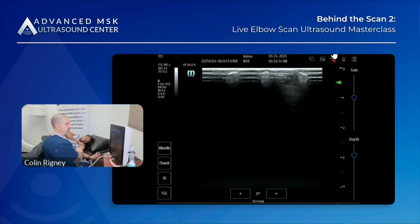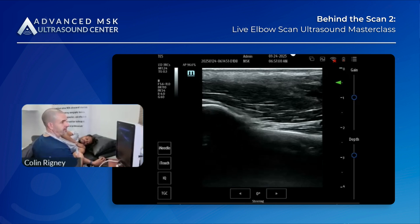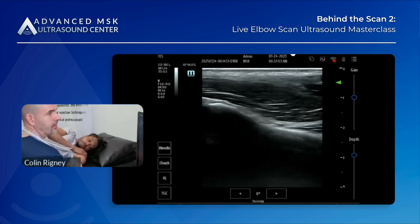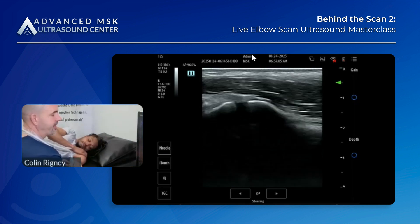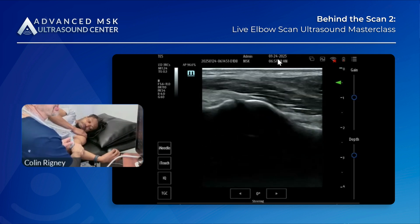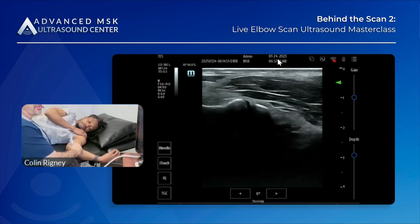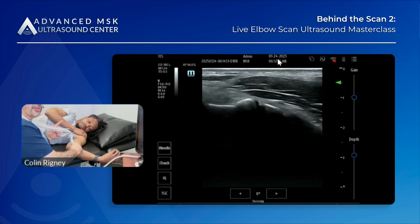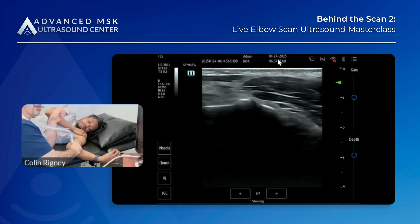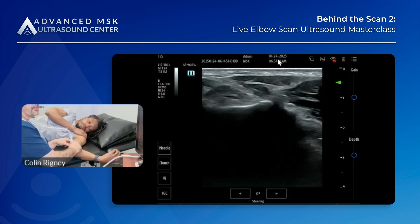Find the shaft of the ulna, run up to the head. If I can find the head of the ulna, I'm good — that's my distal end. So I'm not going to move the distal end of my transducer; the distal end stays there. Now the proximal end of my transducer is going to go more anterior.